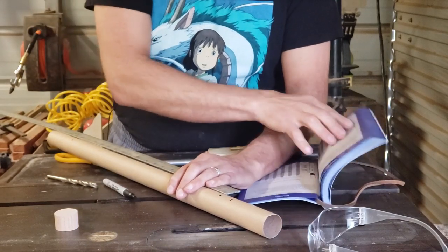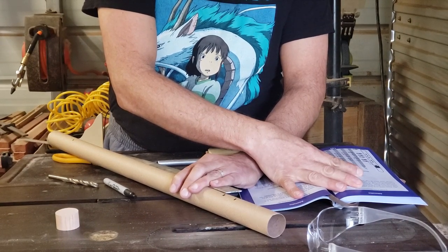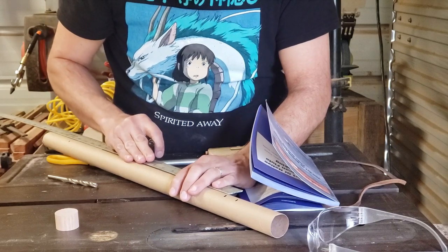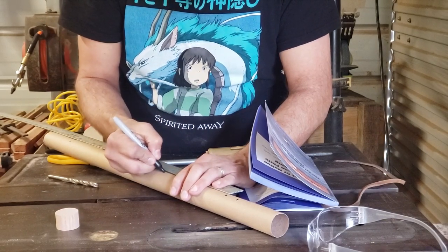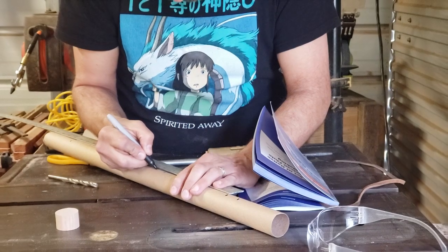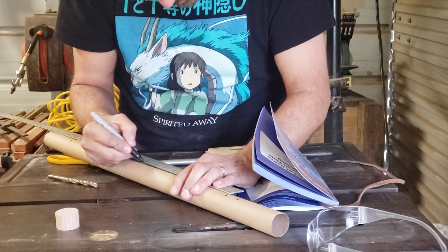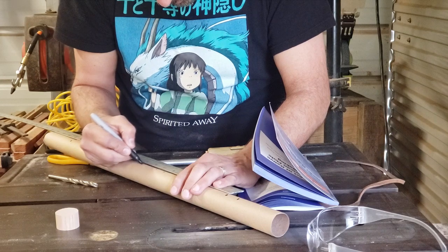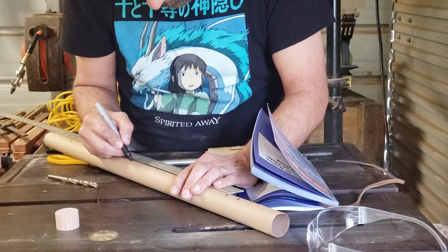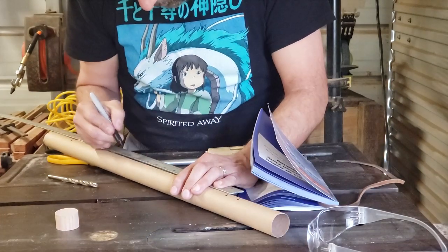Going by page 120, for the E-flute: the first fingering from the sound hole is about 6¼ inches. The next fingering is about 7⅛ inches. The next one is 8⅞ inches. The next fingering is at 10⅛ inches. And then 11⅛ inches for the fifth fingering.